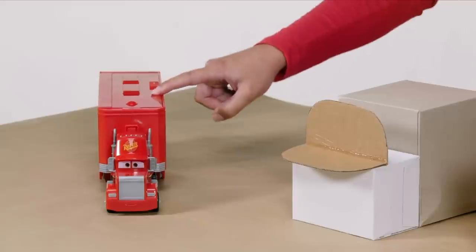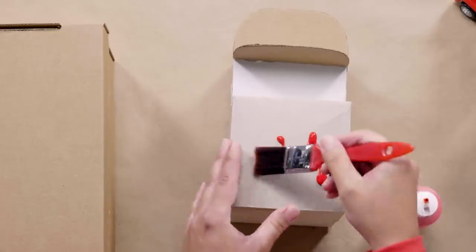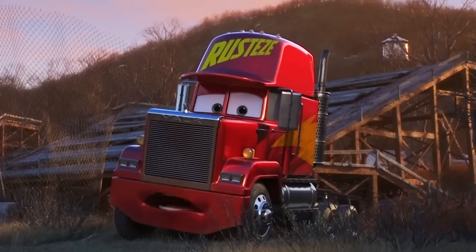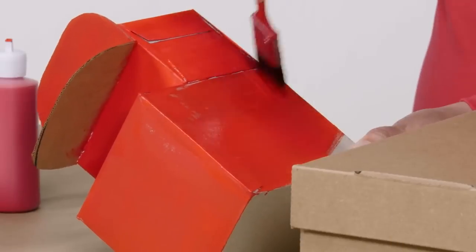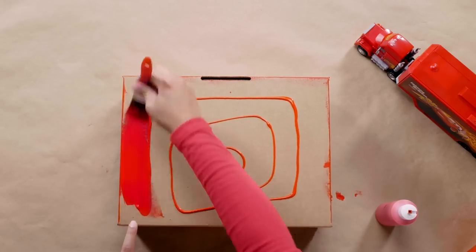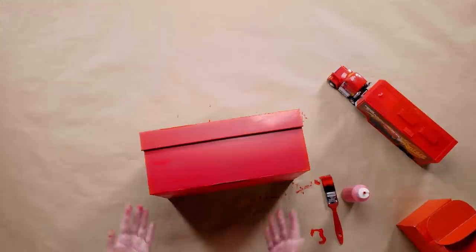Time to give Mac that classic Lightning McQueen red paint job. Let's paint our cap and shoe box, which will be our trailer. Sometimes Mac wears a white hat and sometimes he wears a red hat — today we're going to paint his hat red. Painting can get a little messy, so be sure to lay down some paper or something similar for any messes. While this dries, we're going to start working on the fine details that make up Mac.